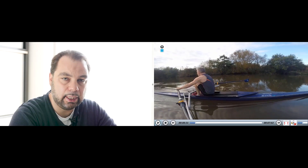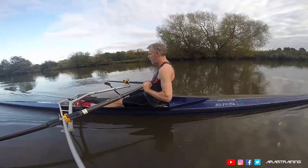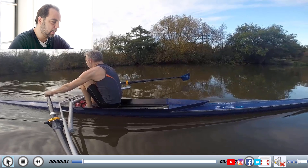It usually has a lot to do with stability and the fear of falling into the water. And don't think it's so uncommon. This is Stephen Plank — everybody calls him Planky — and that's his video.